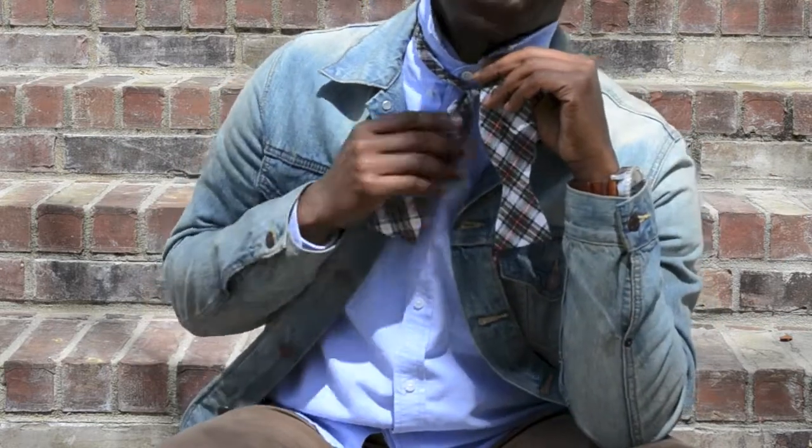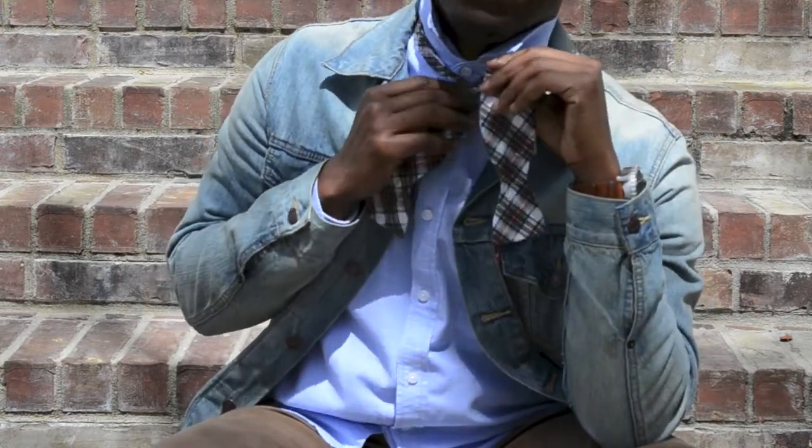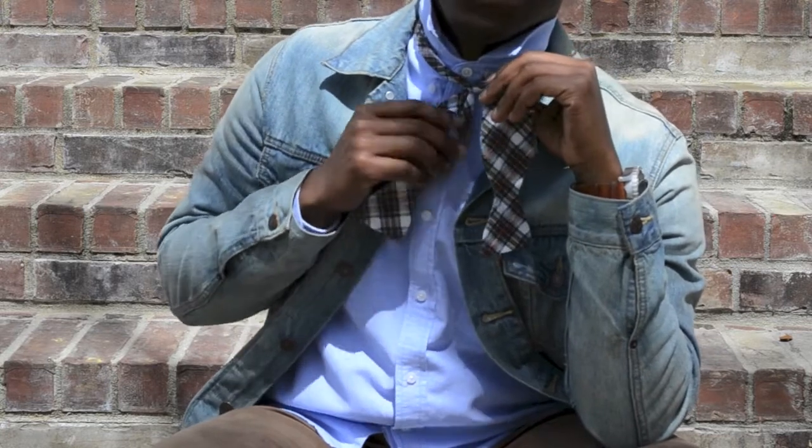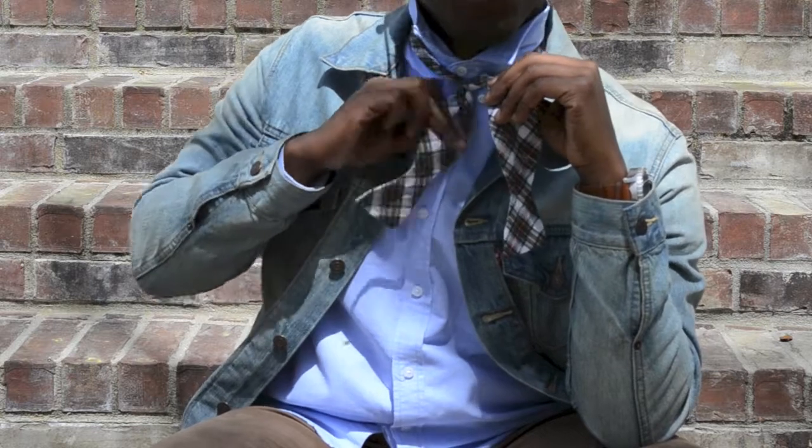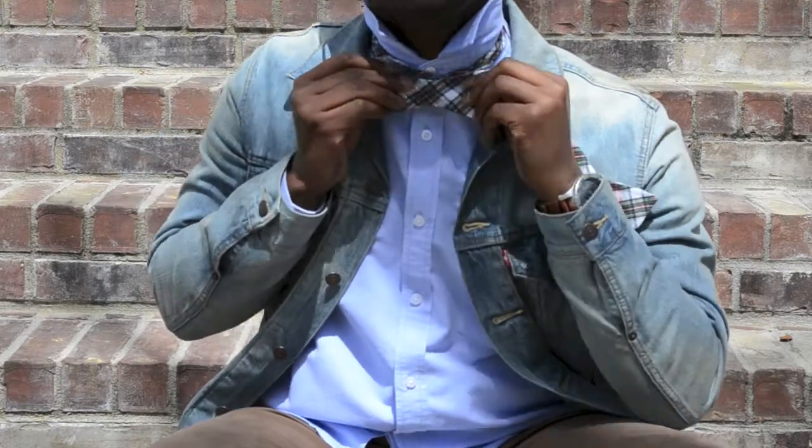Now, you got to take this back piece — this is going to be the front of your bow tie. So you got to fold it to make the shape of the front of the bow tie. In this oval, you just fold it halfway to make it look like a bow.